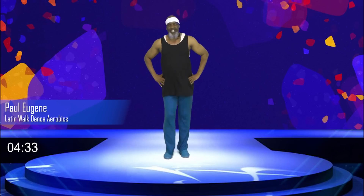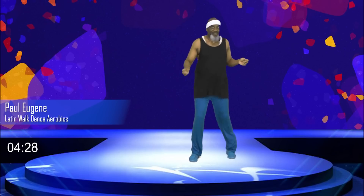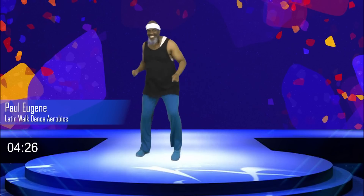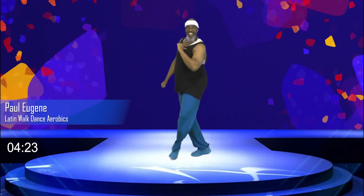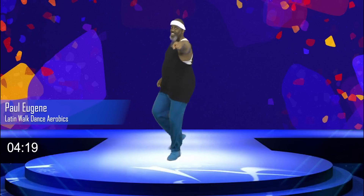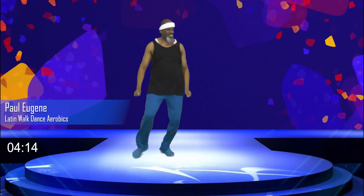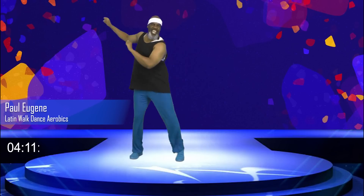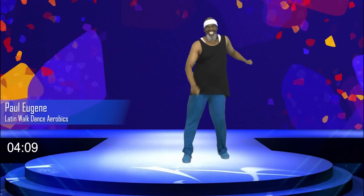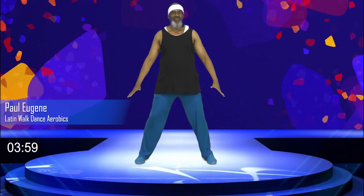Guess what. Here's what I need you to do. Grab some water. Yes. Wipe your brow. Yes. And meet me back here so I can walk, stretch this out. Woohoo. Yes. Yes, ole. Yes. Ole. Ha ha ha. Hi. And welcome back. Now it's time to stretch out our bodies.